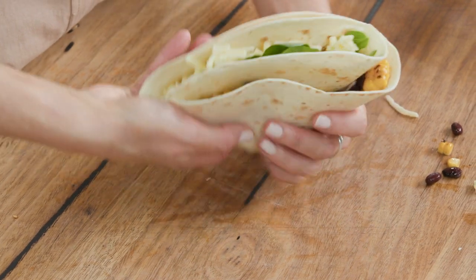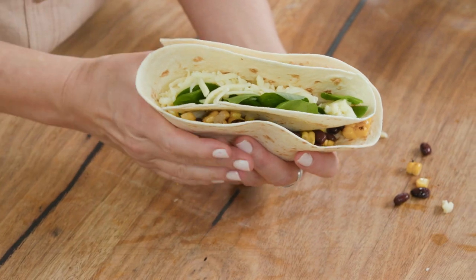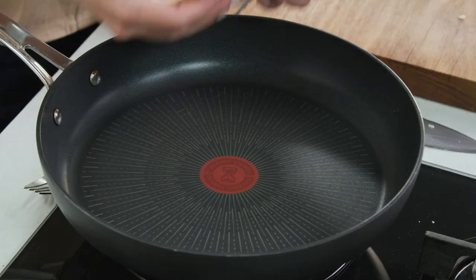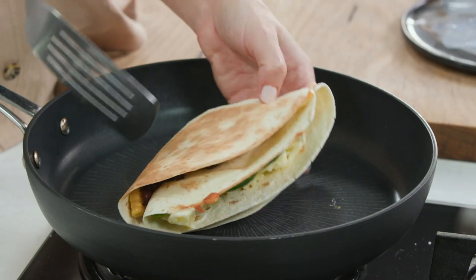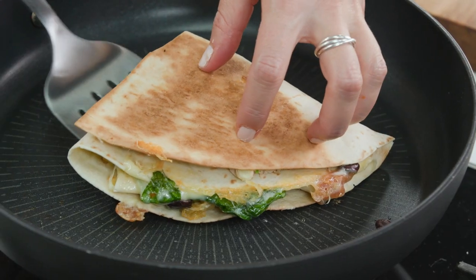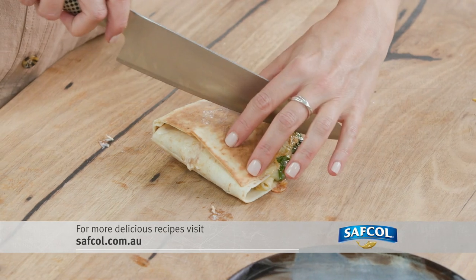That looks absolutely delicious — you've got layers of the salsa, the cheese, and the tuna. Place it in a pan and toast lightly to melt the cheese, on a medium to low heat, about a minute on each side. It's cheesy and gooey, toasted on the outside. It is ready — that right there is the ultimate stack. Cut it in half.